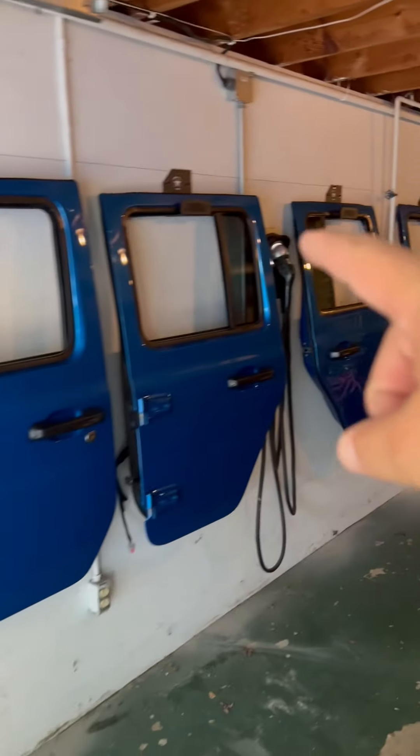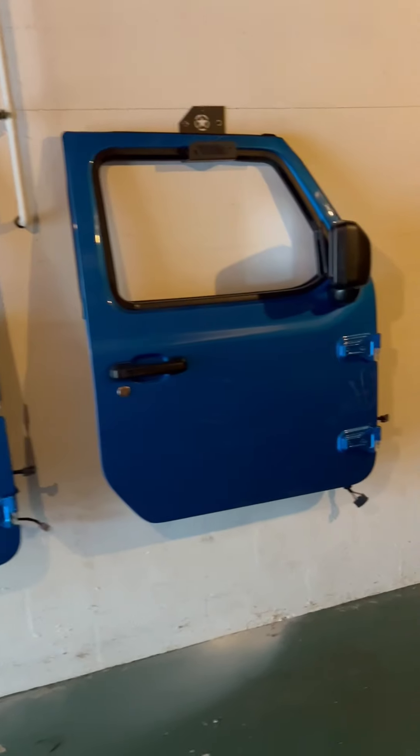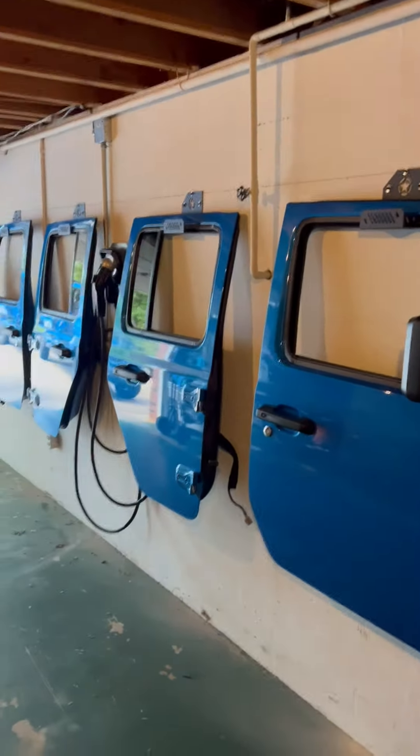Now that we've got all four door hangers up, you can see that the doors are nicely stored and they're not in danger of falling, not in danger of scratching, or breaking the glass.